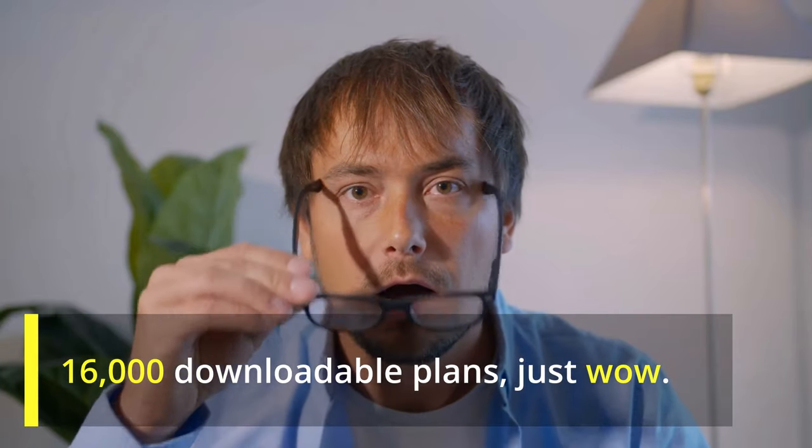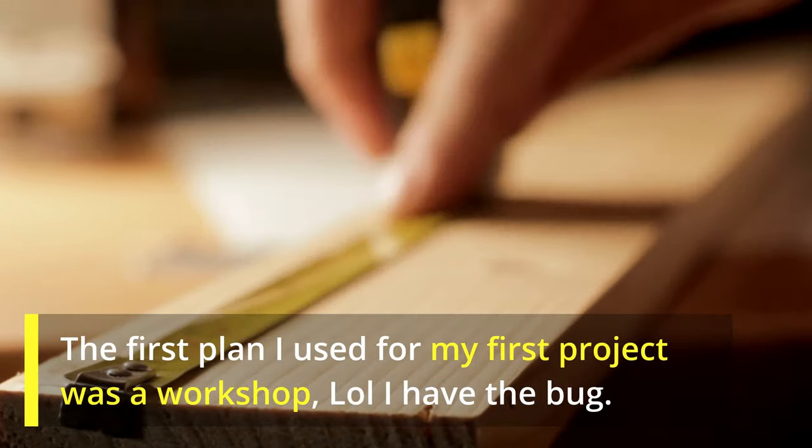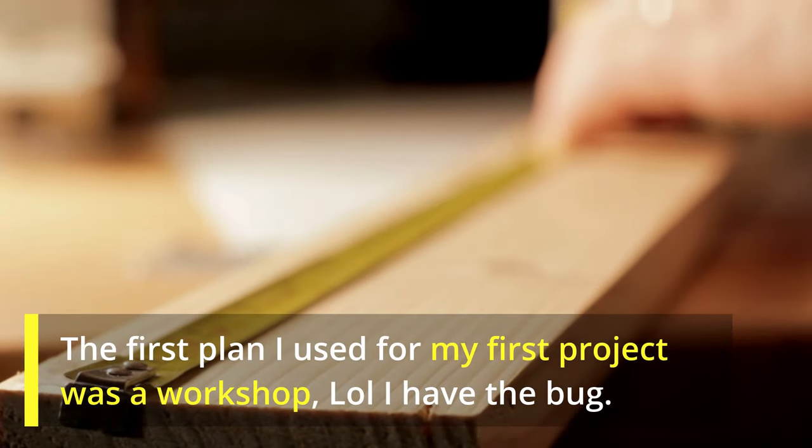16,000 downloadable plans. The first plan I used for my first project was a workshop. I have the bug.